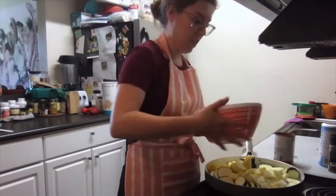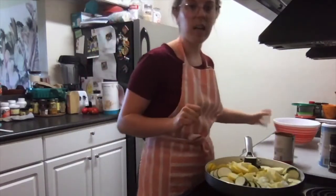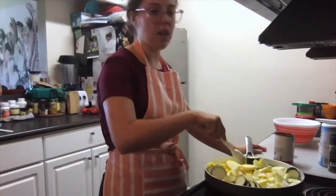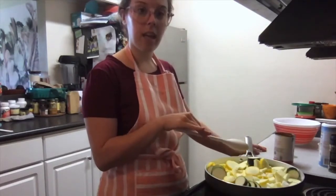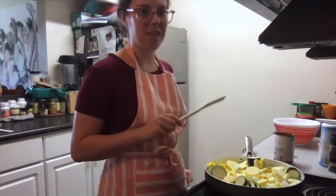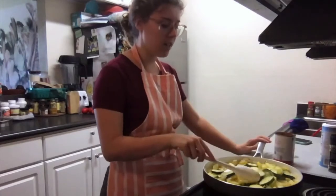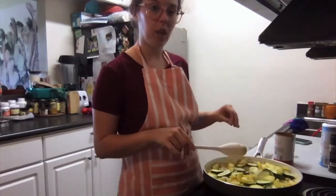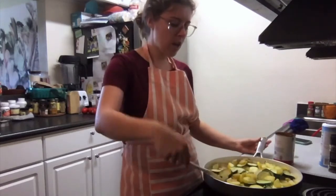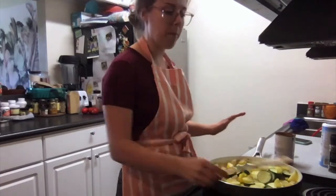The pan is very full with a lot going on, but it's going to be great. I'm going to sauté this, stirring every so often, for about 10 minutes until everything is nice and cooked. Now our squash and onions are all beautifully cooked — they've been sautéing for about 10 minutes. You can see some of them are beautiful golden brown and they're all nicely softened up.